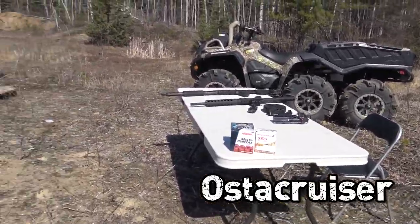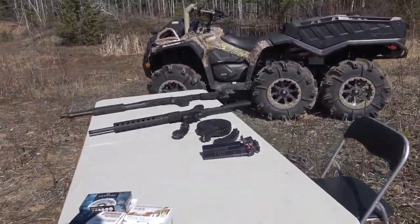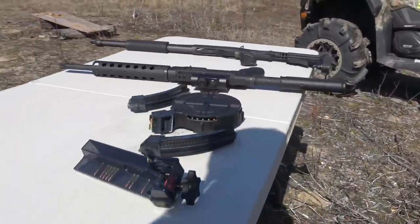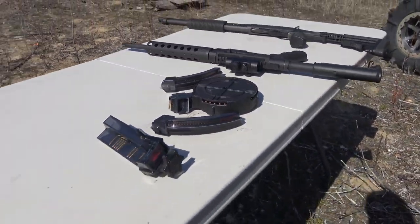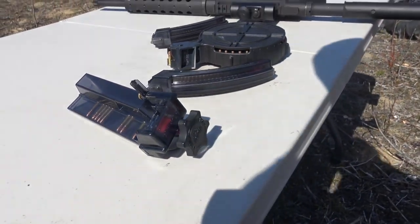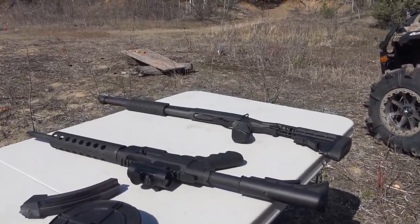We just came out to the local gravel pit to do a little shooting. I bought a hundred-round drum magazine for my Ruger SR22 a couple months ago and haven't shot it yet, so I want to see if I can cycle through a whole hundred rounds. I've got my Butler Creek 25-shot mags and the Butler Creek speed loader — holy cow, does it work good for loading these 25-shot mags. You can load them in about 30 seconds. I'll do a quick demonstration in a sec.